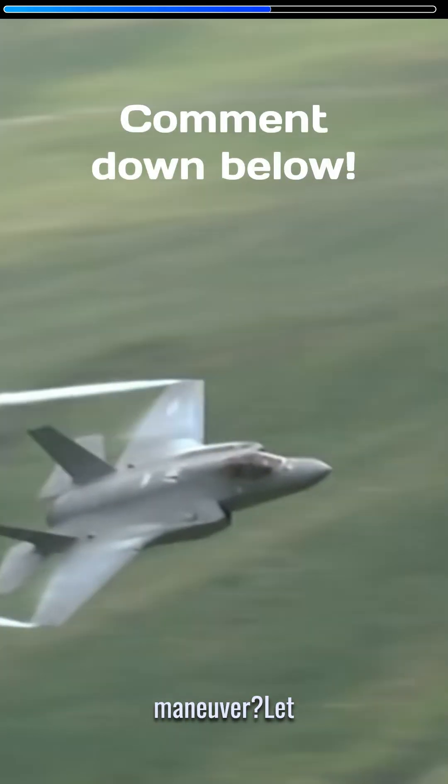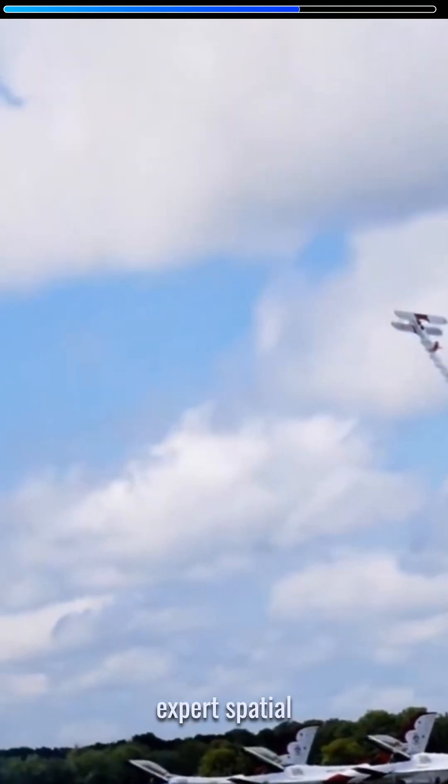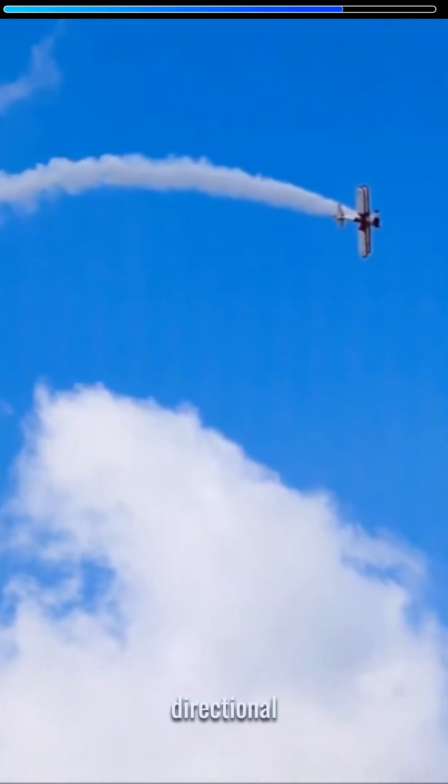What do you think is a cool aerobatic maneuver? Let me know in the comments. To execute this maneuver, pilots require expert spatial awareness and near-perfect control over their speed and altitude, all in order to perform precise directional changes.